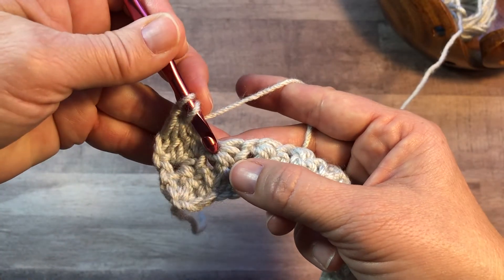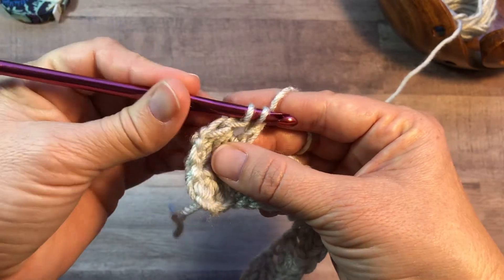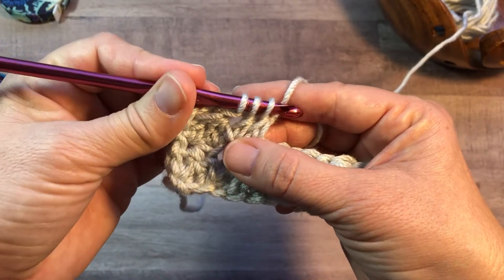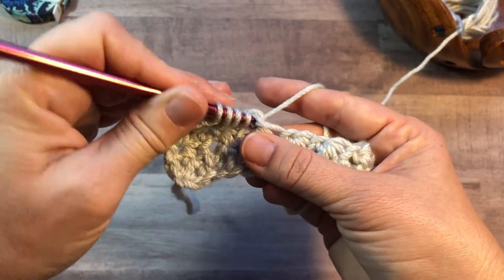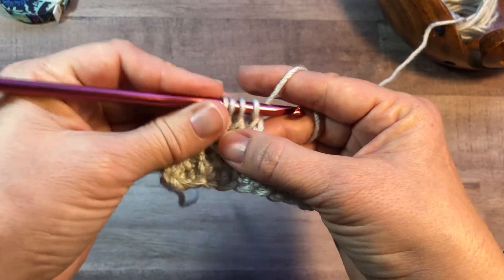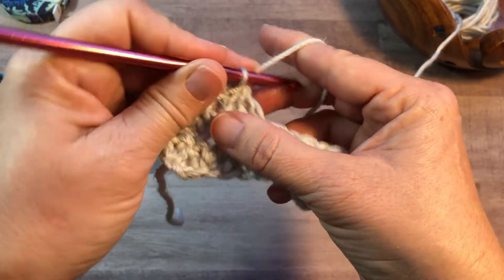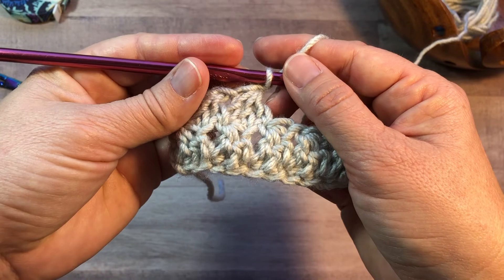Yarn over, insert into the same as the last stitch, yarn over, pull up a loop, yarn over, pull through two. Yarn over, insert into the next stitch, yarn over, pull up a loop, yarn over, pull through two. Yarn over, insert into the chain one — and I said chain one space, but you're actually inserting into the chain one — yarn over, pull up a loop, yarn over, pull through two. Yarn over, pull through all four, chain one. Continue that till the end of the row, and I'll show you the last stitch one more time.